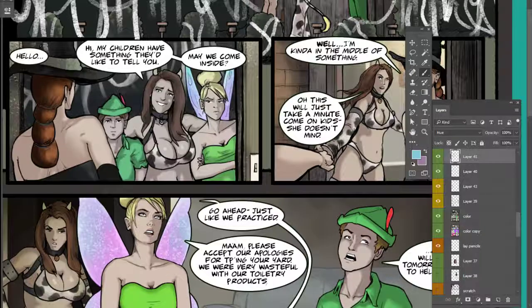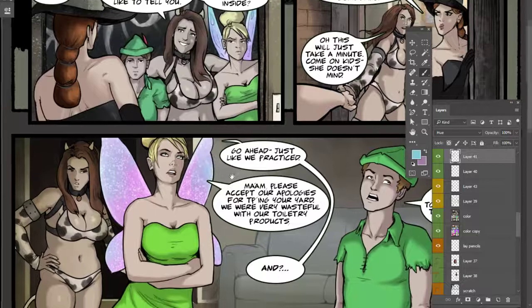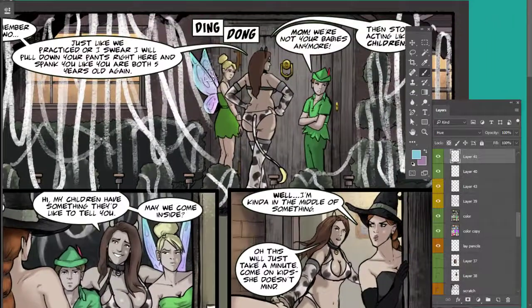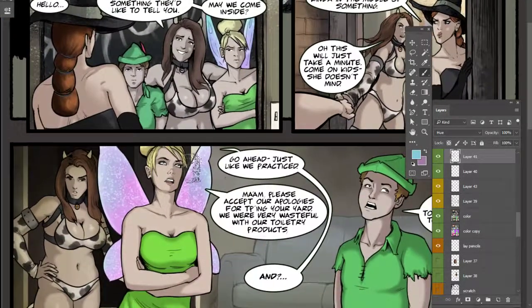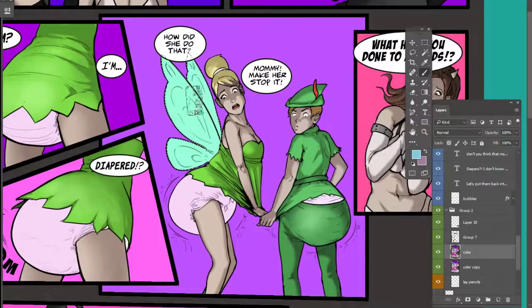I'm back today with a quick coloring video — a quick tutorial on drawing dragonfly wings or fairy wings. These are examples of how we're gonna end up with a wing that's kind of multicolored, rainbow effect with some sparklies in the wing. That's what it's gonna end up looking like — a nice, translucent, rainbow feeling.